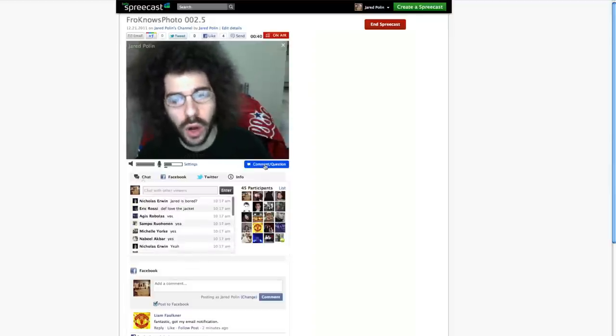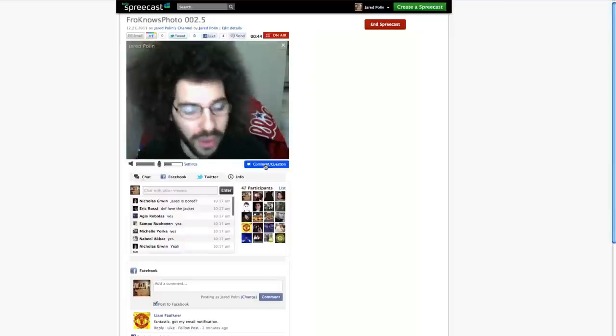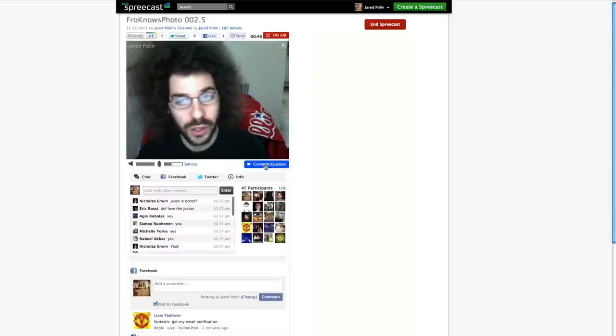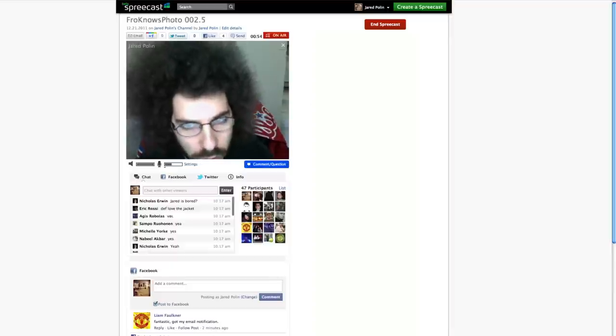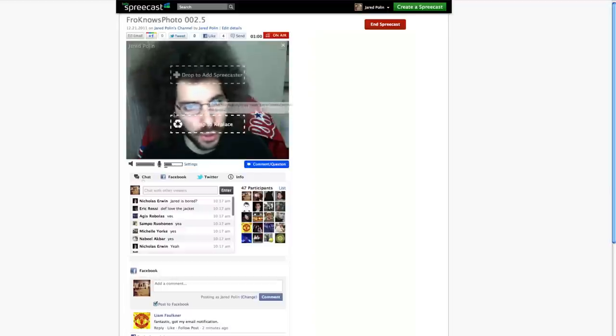You can say 'join camera,' hit the comments question box if you want to ask questions. Just know that I'm the only one here — I don't think Father Anthony is around today to help with an impromptu Spreecast, so I will be doing the producing, meaning I have to go through and pick the questions and start answering them and drag them onto the screen, and also drag people onto the screen.